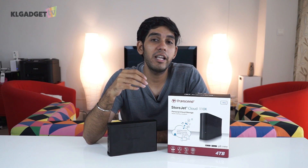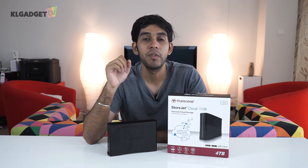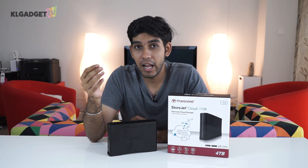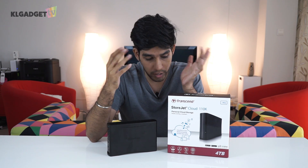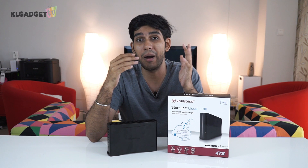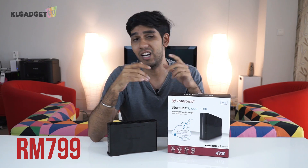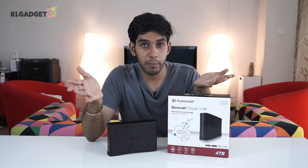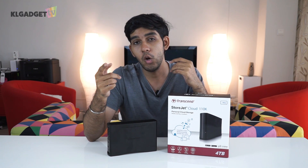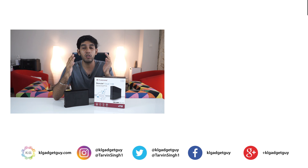So guys, there you have it — the setup and speed test of the Transcend StoreJet Cloud 110K. Although the read and write speeds are not as fast as other NAS devices out there, the price is pretty decent. You can get it for about 799 ringgits, and it's pretty ideal if you want to store family pictures and videos and allow family members to access that data. Would you get this device for your family or maybe your office? Let me know in the comments below. If you like this video, do subscribe to KL Gadget TV and follow us on our social media platforms. My name is Tarvin and I will see you soon.